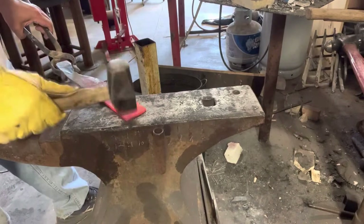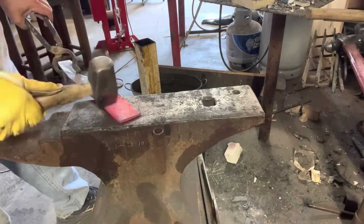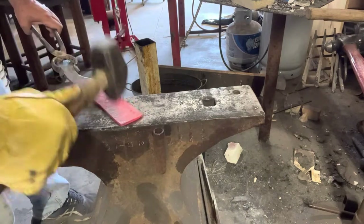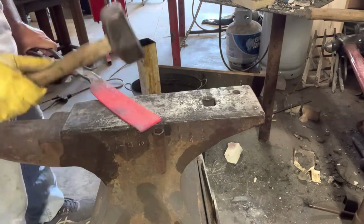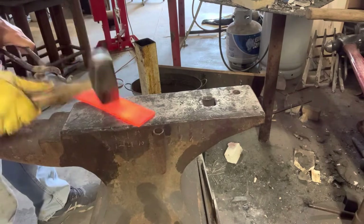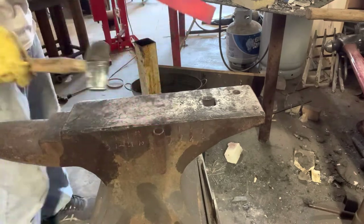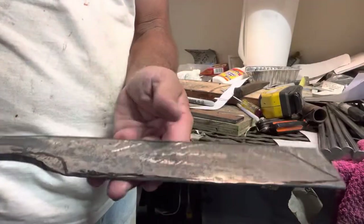I don't get a lot of comments on my videos, but when I do, a lot of times they're suggestions. I got a suggestion from one of the viewers to try a different method to put texture — that forged look — on my blades, so I took them up on it and I was glad that I did. Instead of using the ball peen, I'm using the straight peen and hitting it at different angles to create divots on there to create that texture. It turned out really good — I'm happy I tried something different.